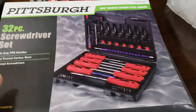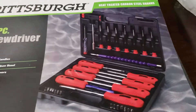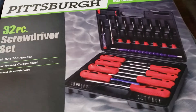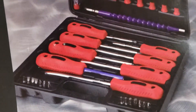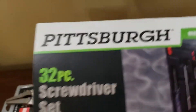I bought it because it was $7.99 on sale. I needed a flat screwdriver and a Phillips, and I was thinking I'd spend about $5 on just two screwdrivers. This 32-piece set for $7.99 — I couldn't believe it. So I bought it thinking, well, it's Pittsburgh, so it might be good, and guess what?